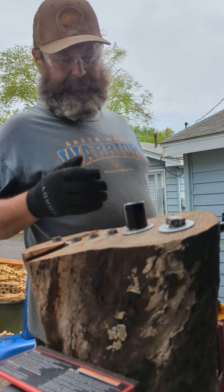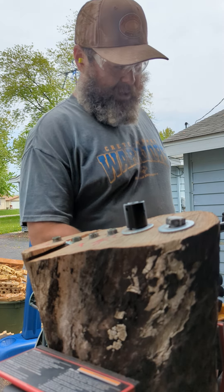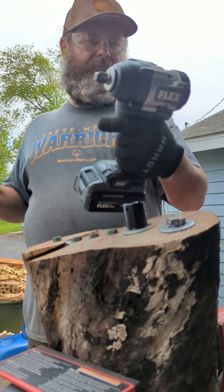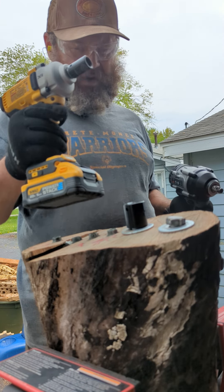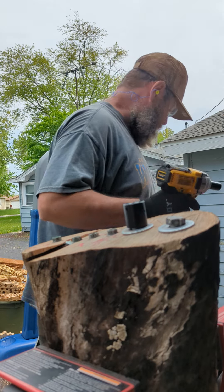Hi, Eric the Bearded Tool Guy. Four or five days ago I put these 10-inch legs in this hardwood. Now I want to try the DeWalt XR DCF891 versus the new Flex FX1451 mid torque to see which one can remove these legs faster, and then the two bigger legs too. Let me start with the DeWalt XR.